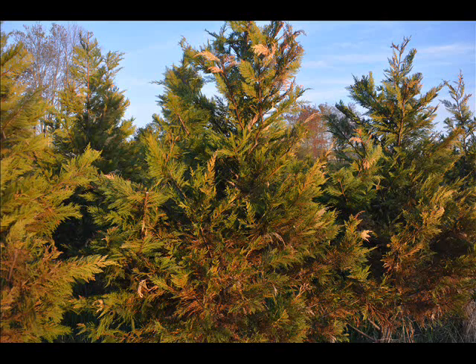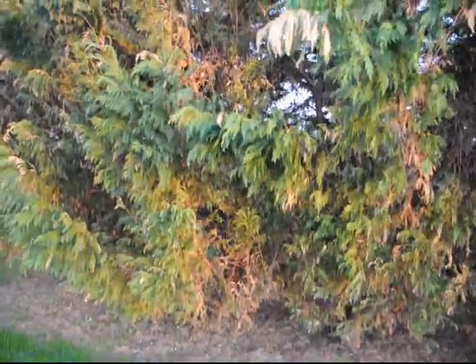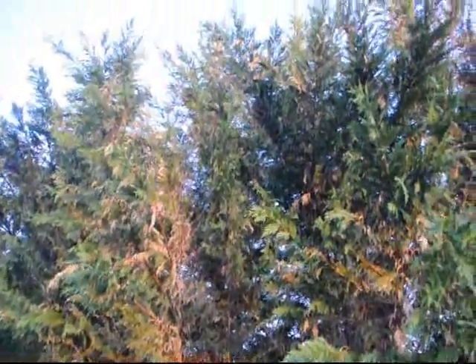These are off-color windburned cypresses that received severe damage this winter. Note the dead branches, dead foliage, and foliage that's dying. These are full-size cypresses that have been in for 15 years, and they show massive amounts of windburn damage as well as snow load damage where they've been pulled apart by heavy snow load.